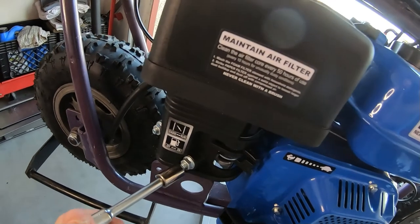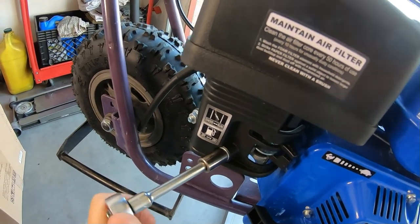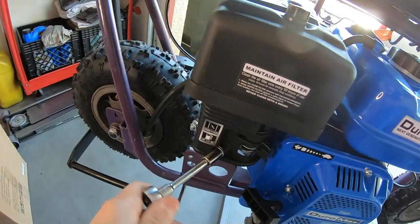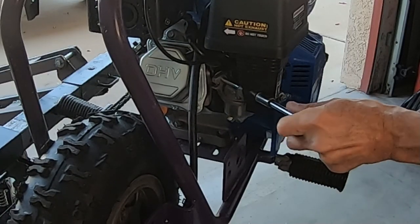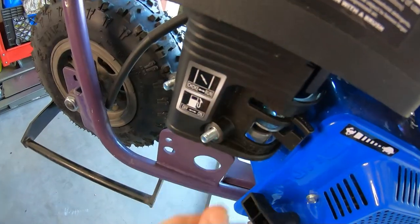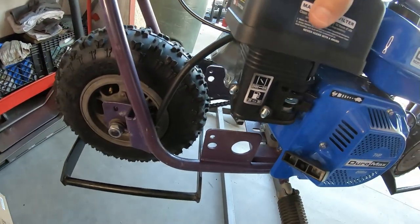Let me pull this carb off here and swap it out for the Tillotson carb. It should be a pretty easy swap — I think the carbs are pretty much the same. Hopefully we'll see.